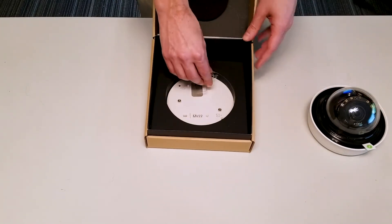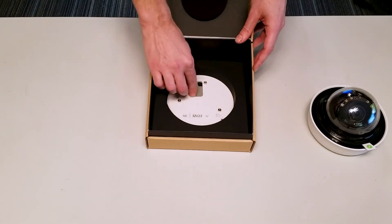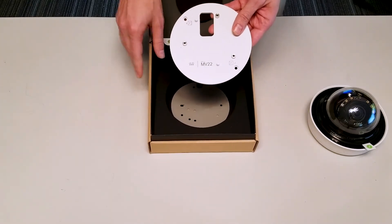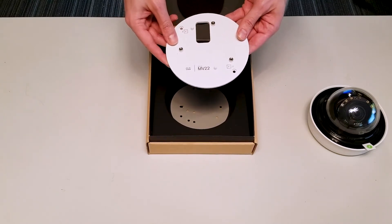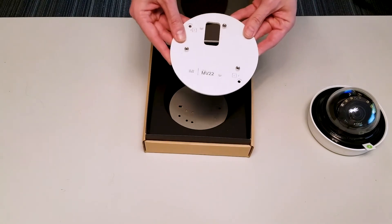When we take the camera out, we have this protective casing which we'll move over, and that does uncover our first mounting plate. This will be used for junction plate mountings and gives us appropriate spacers and distances to properly install this camera on a mounting plate.